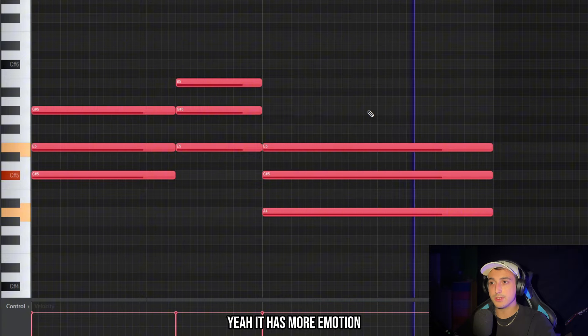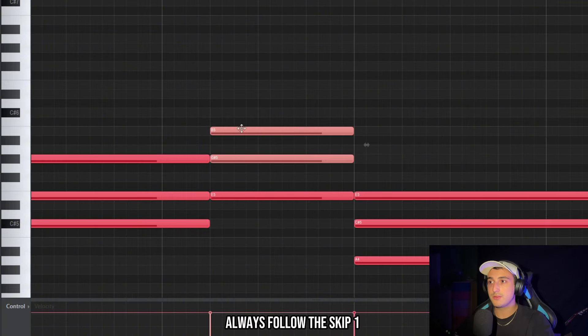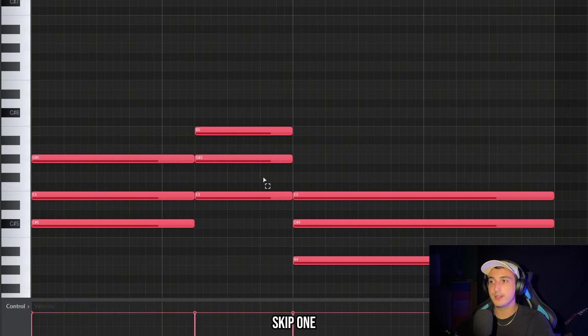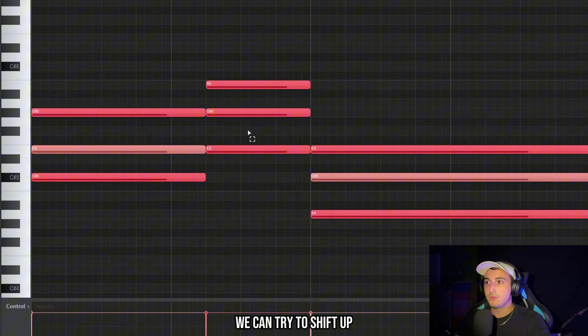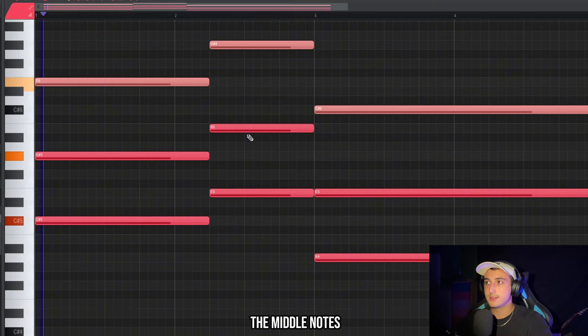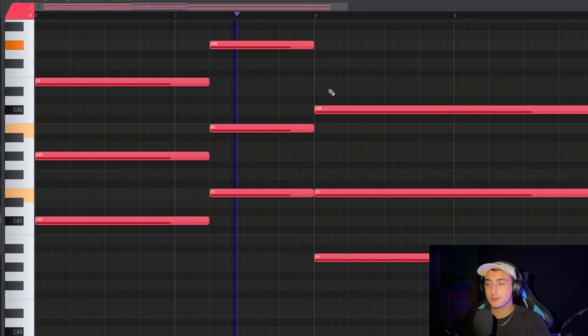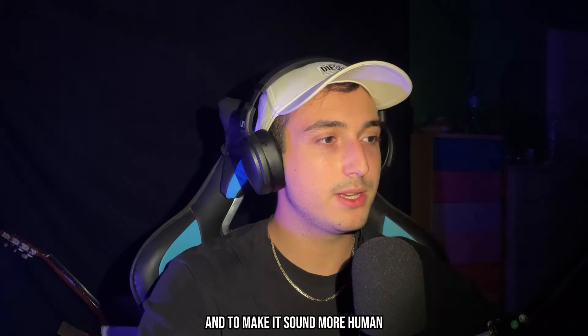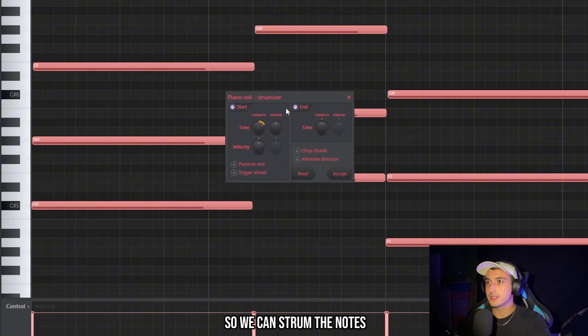It has more emotion. If you're struggling to find your chords, always follow the skip-one and skip-one rule. So here we skip one and skip one and we get this major chord. We can try shifting up the middle notes, and to make it sound more human let's click all notes so we can strum them.